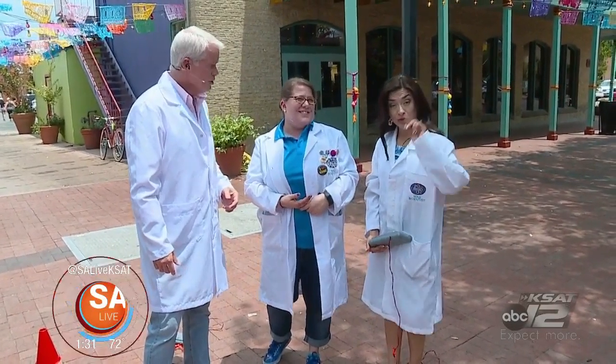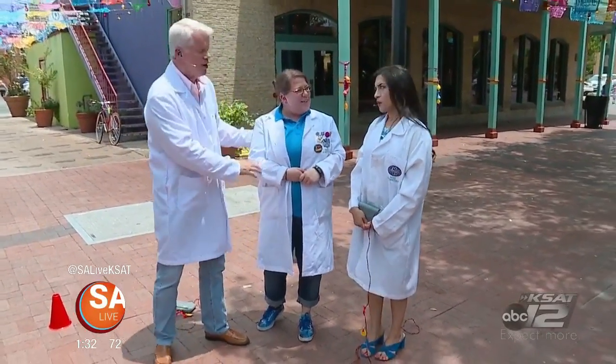That's right — we actually have a partnership with NASA, so we have NASA classes in Mad Science. Future astronauts out there: if you'd like more information on Mad Science and all of the summer camps, go to salive.com and click on the 'As Seen on SA Live' tab. Thank you very much!